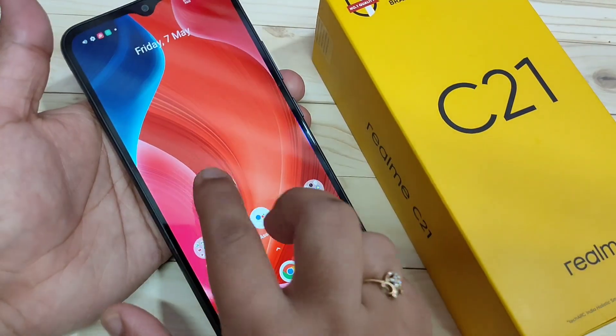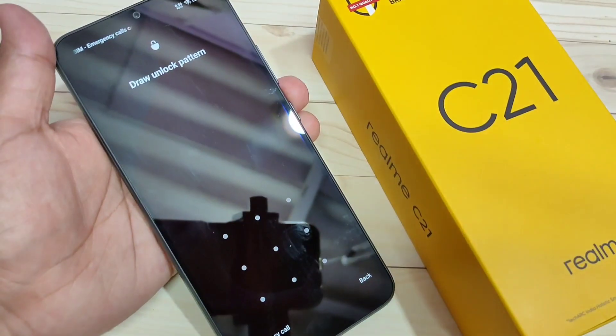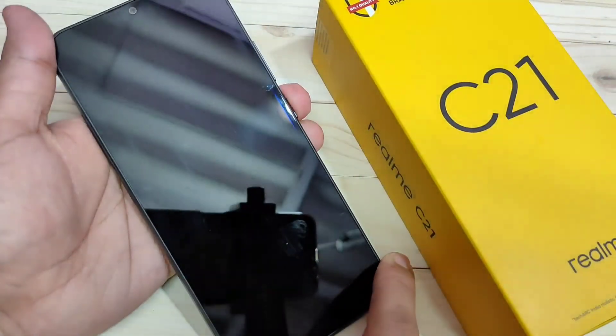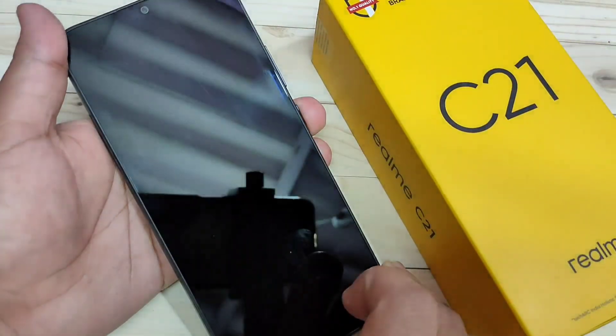Now I will show you how it works. I am going to lock the device and then try to unlock it. Now you can see it is asking for the pattern — draw the pattern and it is unlocked. Simply in this way you can set the screen lock in this device.